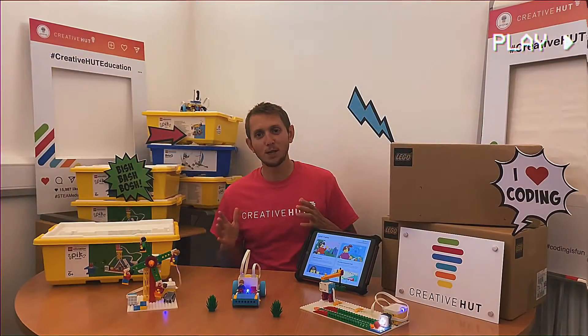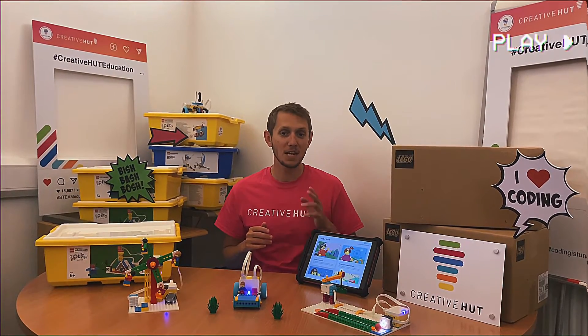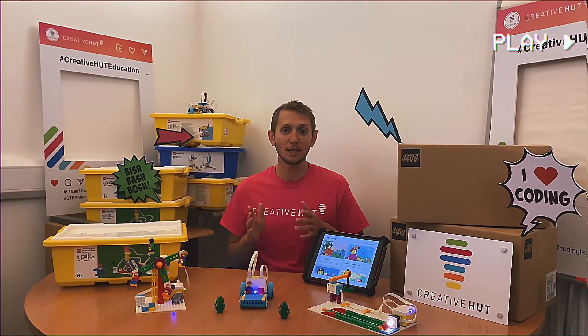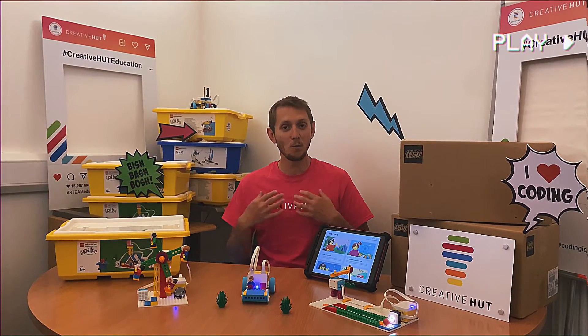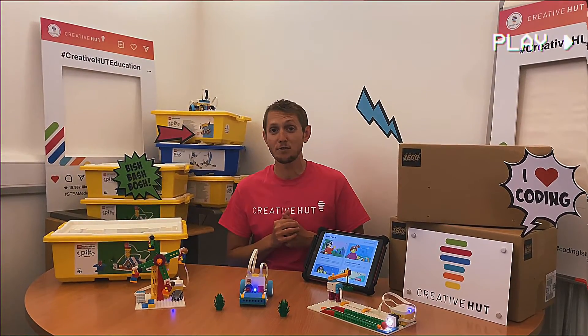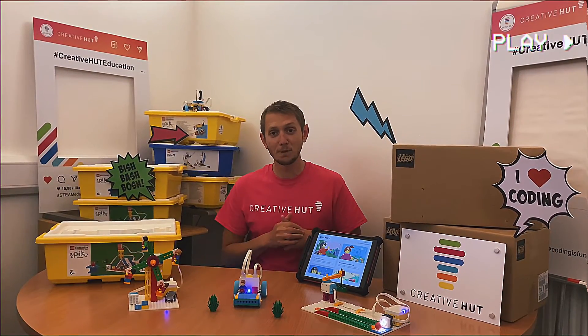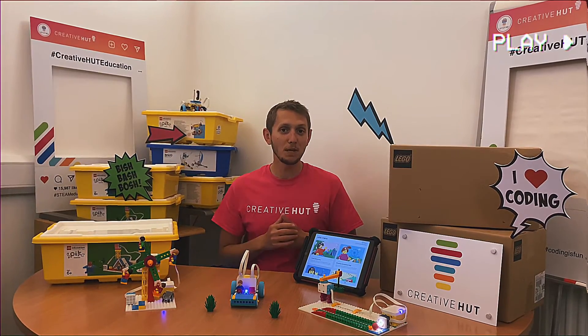We absolutely love Spike Essential and we can't wait to fully introduce teachers and pupils to this great resource all across the UK. If you'd like to find out more about Spike Essential and how we can help, please do get in touch with us at CreativePot. You can find all our details on our website and social media channels — all the details are in the bio below. We really look forward to speaking with you.